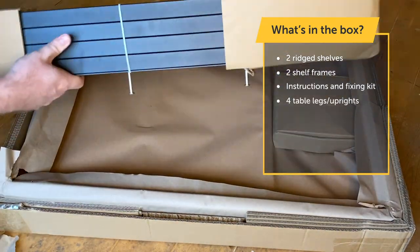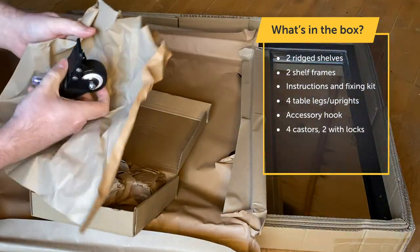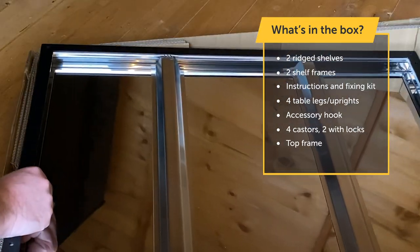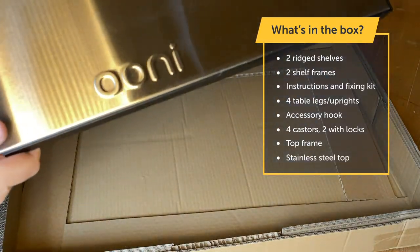And these are your uprights, or the legs of the table. In this little box are the casters — two of which will have locks on them. And lastly, we have the top frame and the stainless steel top.